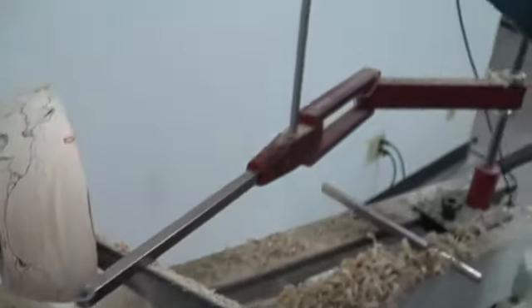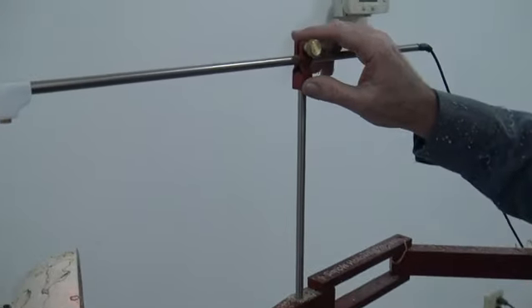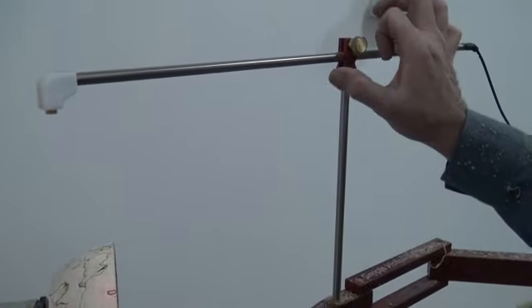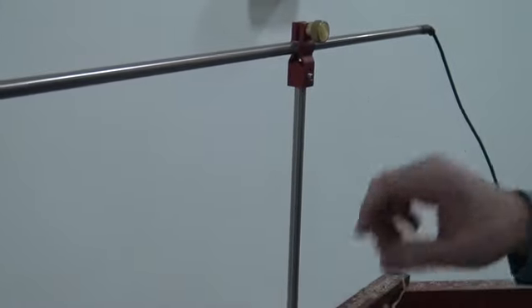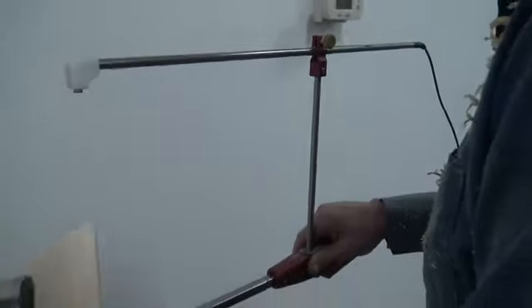This clamp here, by the way, is a new design that we came up with a while ago. We used to have a heavier square aluminum block, but it vibrated too much and was very difficult to adjust. So I came up with this new design and it works a lot better.